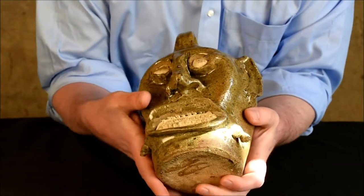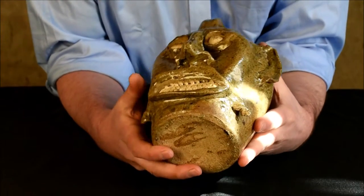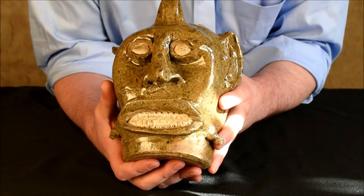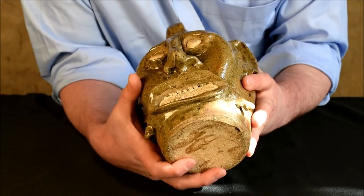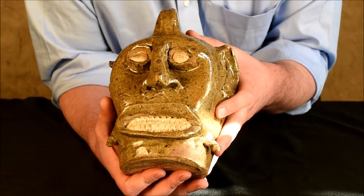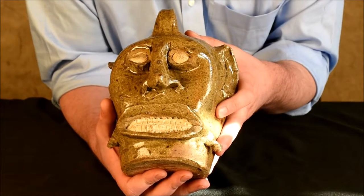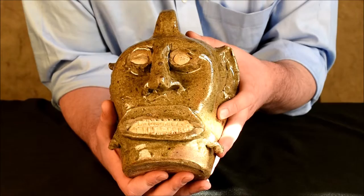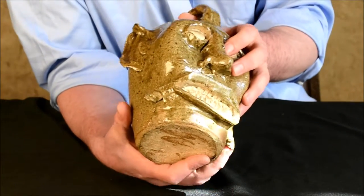The other standout feature of this jug is of course the mustache. What took this piece from a phenomenal object to one that is really out in the stratosphere is that mustache — it's really an incredible feature for an Edgefield face jug. There are only a few known with that. If you've ever been to the High Museum, they have a fantastic jar or umbrella stand — a very tall cylindrical piece with a darker glaze that actually has painted lips and a mustache, a Fu Manchu style mustache very similar to this.